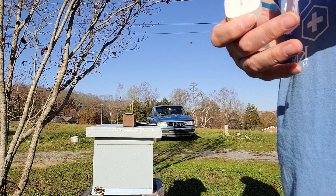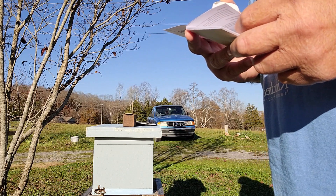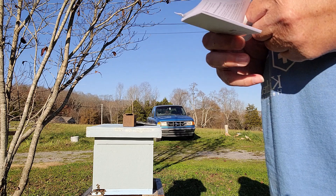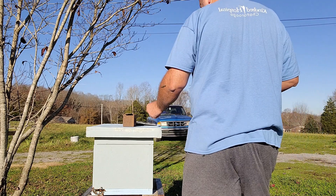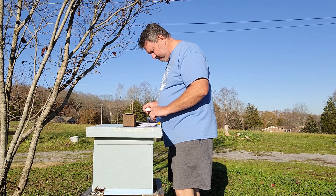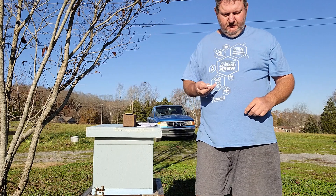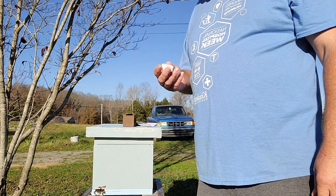It might help if I looked at the instructions real quick. Take it out of the box, download the app — which I've already done — pull this blue tab. It's running. So we're going to pause the video, get my tablet and everything out of the way, and we're going to set this bad boy in there.